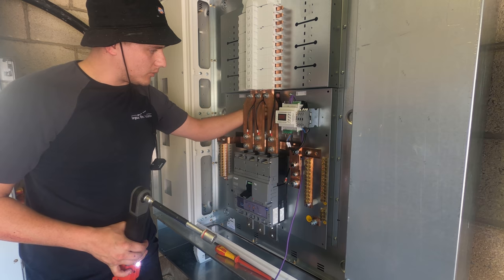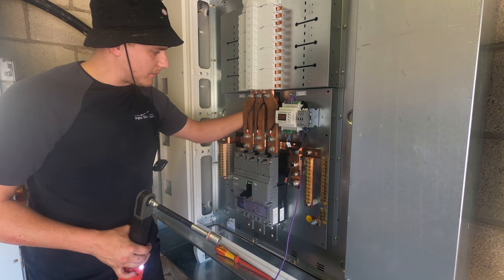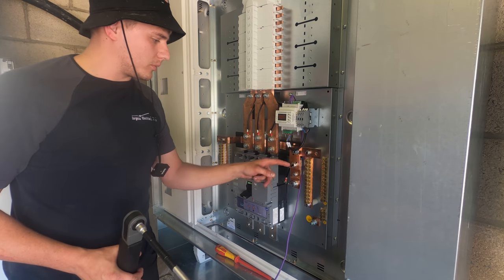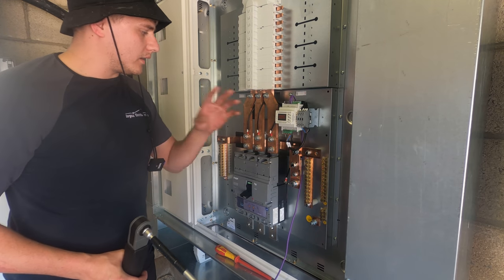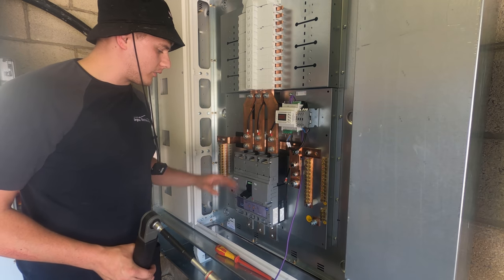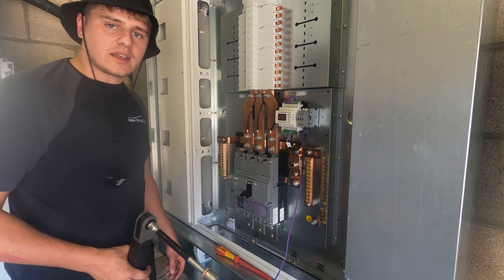That's all torqued up. I'm just going to fiddle with these cables and get them all coming out at the same angle for my OCD. Then we'll look at putting the neutral link onto here - and I think that's it for the metering. Then we'll start getting the shrouds back on this busbar, getting it all covered up, and moving on to the next bit.